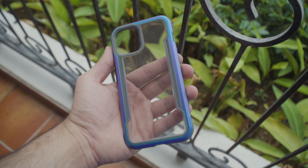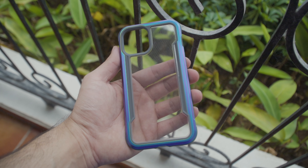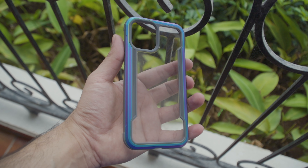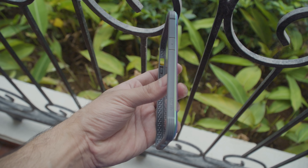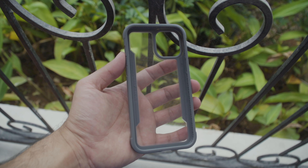Many folks have asked us why we don't review cases for smartphones, and the simple answer is that most review units are with us for a very limited amount of time. We usually use the bundled case to keep it safe, if there is one, so that we can return it as good as new when they collect it back.